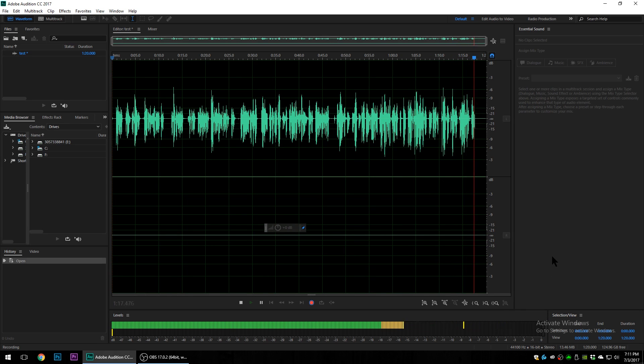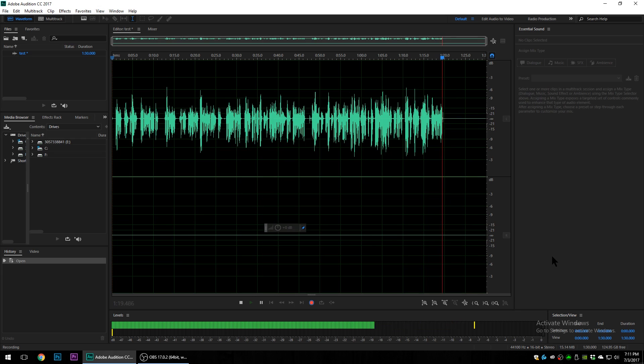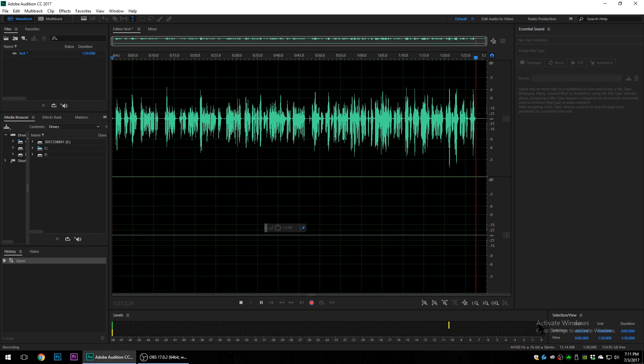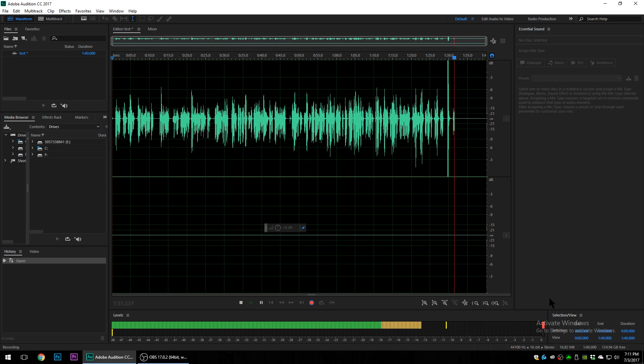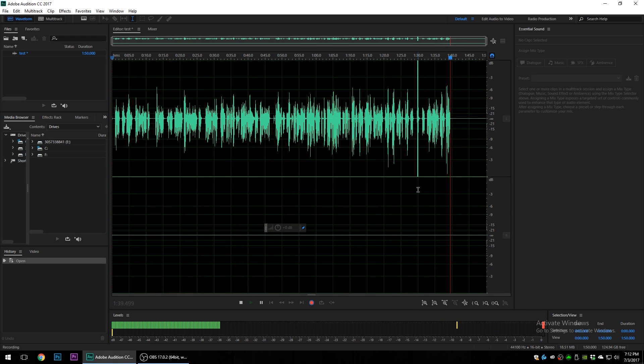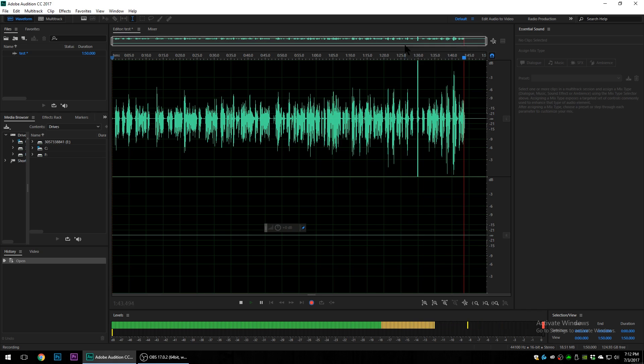A lot of times in our recordings we'll get excited and raise our voice and it still won't clip. But if I shout — sorry about that — you can see it totally clipped. When we look at the waveform, what I mean by clipping is it goes outside of bounds. Anything over that is going to sound awful.